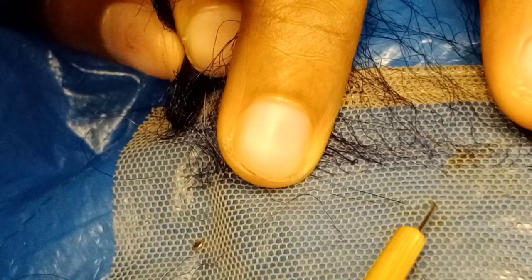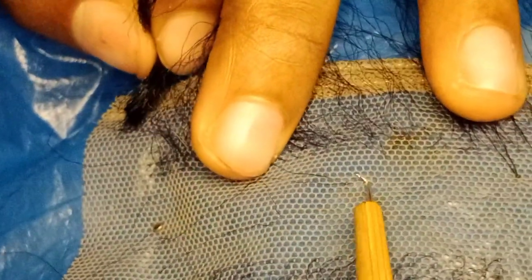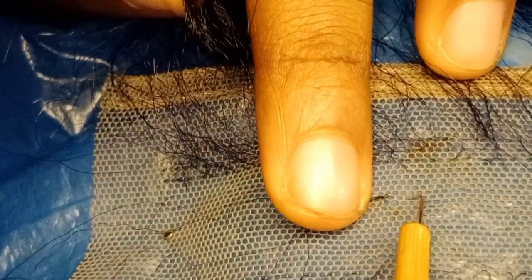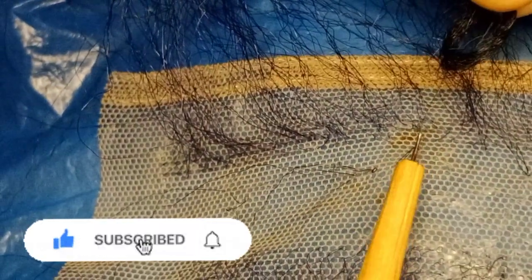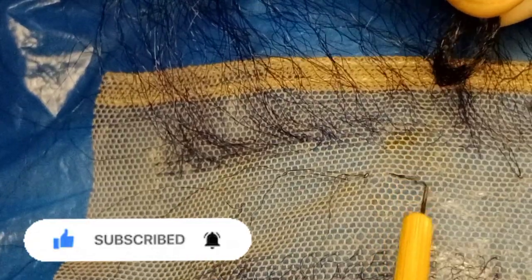I'll leave this hole and go to this one. I'll go ahead and repeat it — take one strand and go back the same way I came in, pressing the needle downwards, then wrap. I'll do that again: leave this hole, go to this one, pick your hair, take it out downwards, then wrap. If you want to be fast you don't have to loop it so wide.